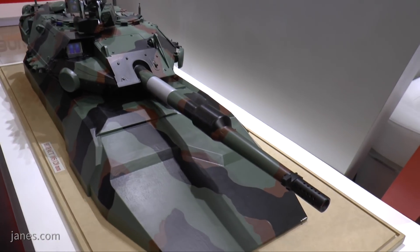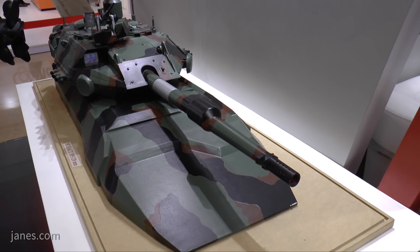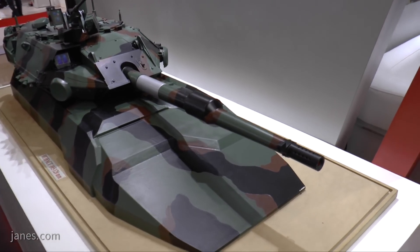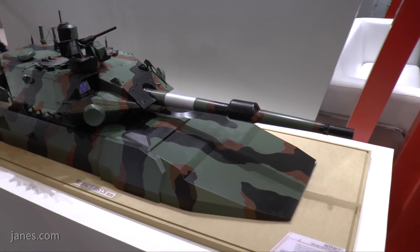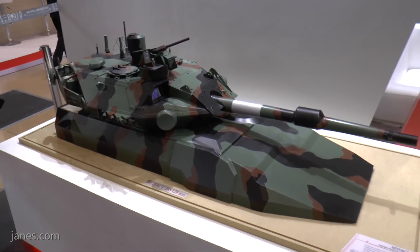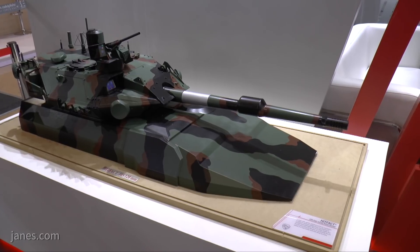Following extensive trials with a prototype, the Italian Army has placed a contract, and the turret is actually called the 120 Low Recoil Force turret, HITFACT. That will eventually replace the remaining Centauro 105s and will provide a step change in capability.